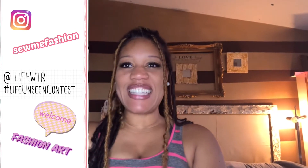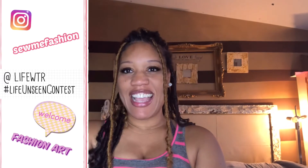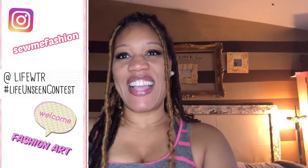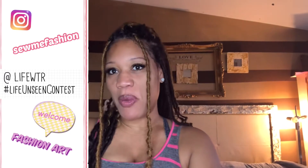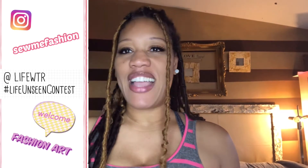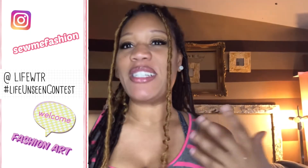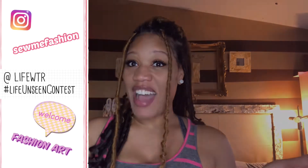Hey everybody! I am excited to share my talent with you. I'm an artist and my favorite form of art is fashion. I create about 95% of my wardrobe and I also like to paint, so I combine my love of fashion and my painting together and I create what I call fashion art. I'm going to share with you my technique as to how I create that.